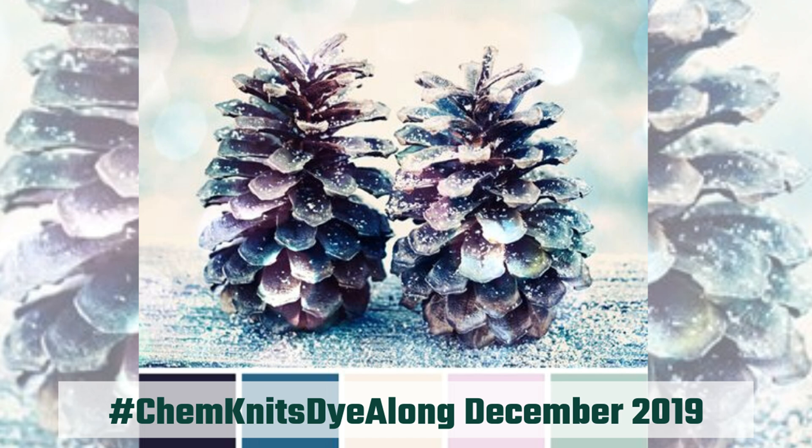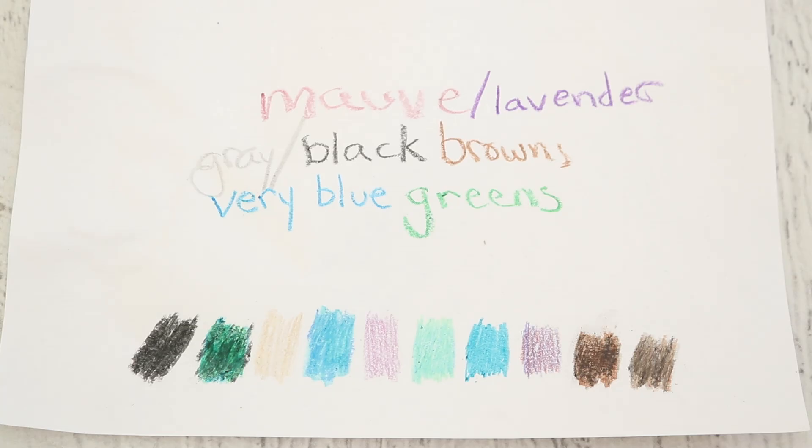Last year I looked at this beautiful image of a winter sparkly pinecone and decided to pull from it all of these colors: deep greens, hints of black, deep brown, subtle mauves and purples, maybe a little bit of ecru and some teals. I thought this was a very fun colorway and a really nice nod to winter holidays without being explicit, and also different from the colorways I was creating for the 2019 Chemnitz Hanukkah special.